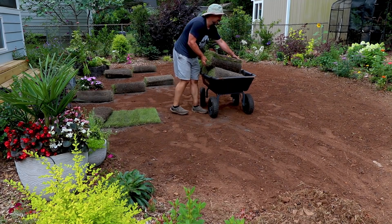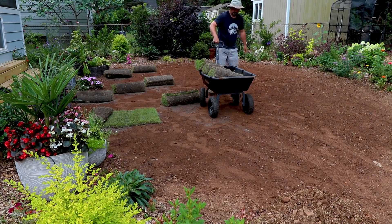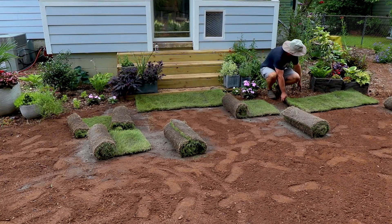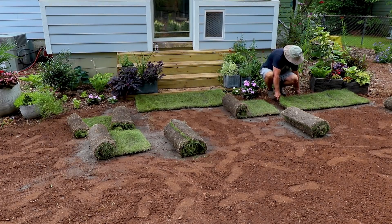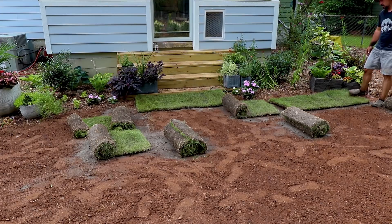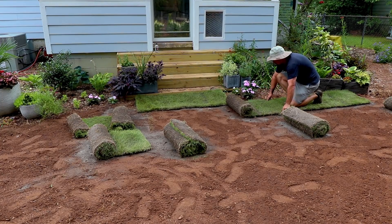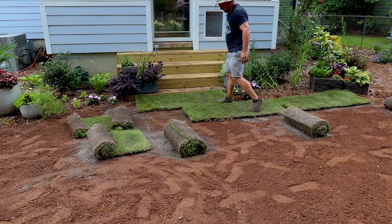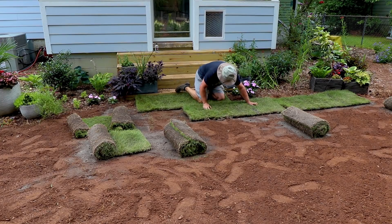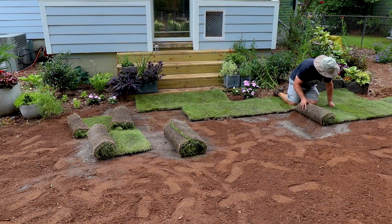Then you get to the fun part — actually laying out your sod. The joints need to be staggered, like tiles in a bathroom or bricks on a driveway, where the joints always overlap. Roll a piece out and when you start the second row, stagger the joint and pull them close together. I tend to kneel on the side already laid — better on my knees — and pull the new piece in as close as possible without overlapping. We don't want pieces to overlap at all; we want them to sit flat on the ground, but as close together as possible.